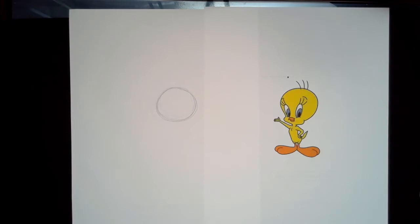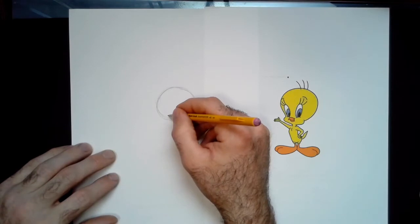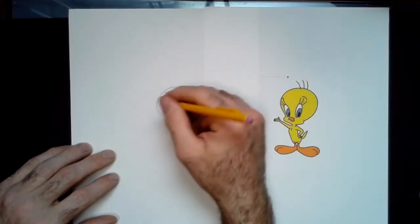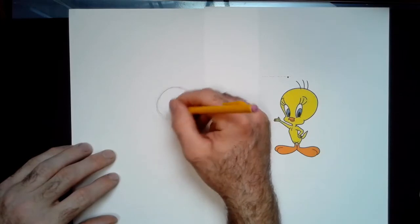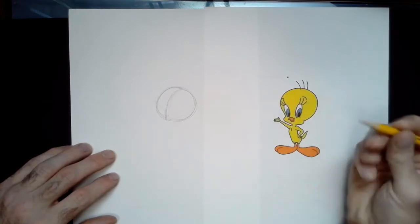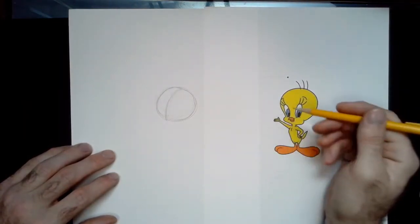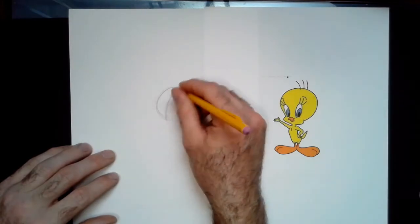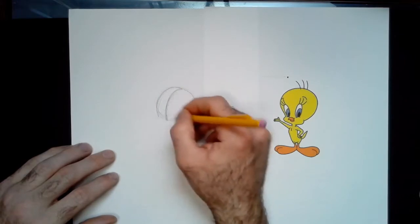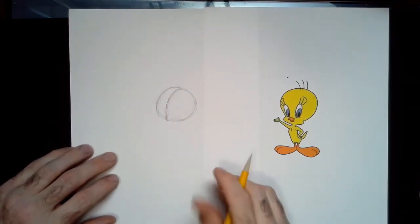Now what you see a lot with portraits or heads is a construction line or line of symmetry that comes across to help keep things balanced. I'm going to draw a line near the left side because Tweety is turned in what we call a three-quarter view — she's not looking straight at us, not straight to the side, but kind of in between. Cartoonists and artists use lines like this to help place the eyes, nose, and all those sorts of features.